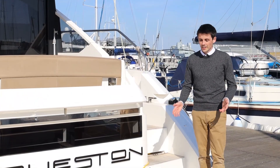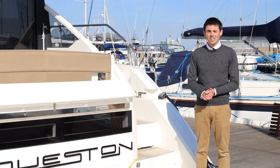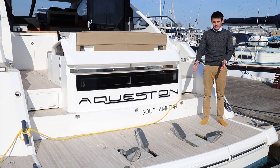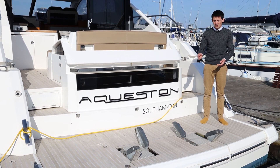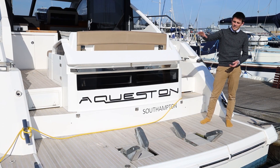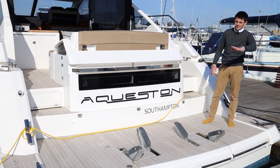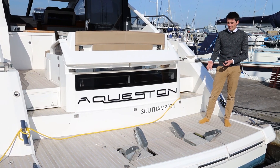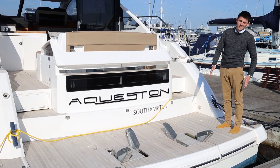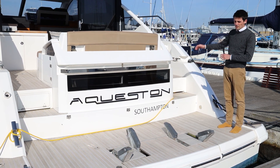We'll start the tour here on the transom of the Fairline Targa 50, and there's actually an awful lot of features just here on the boat. The most obvious one being the Fairline Tender Launch System, developed just by Fairline as a solution to the old passerelles or cranes that were used to lift the heavier jet tenders into the water or the big high-low platforms. The advantage this system has is that the weight of the tender is in front of the back of the hull, so you still have lift underneath the tender weight and it doesn't affect the trim of the boat so much.